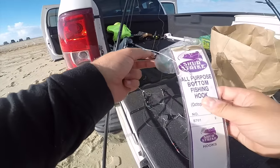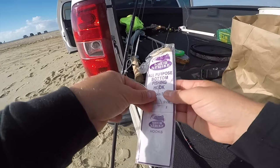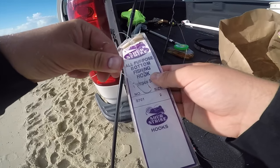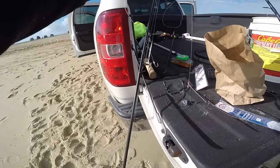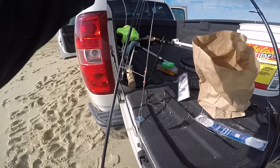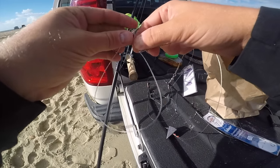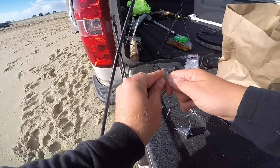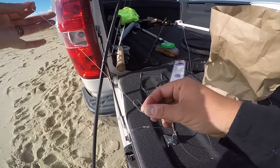These are the hooks I'm using — all-purpose bottom fishing hooks, size two. I would actually prefer to go with size one. A lot of people make the mistake of going with a hook that's too big. This hook right here will pretty much catch everything. I'm going to get my bottom rig — as you can see it's got these two loops that come off. You're just going to do a simple slip knot for the high loop, just like that, and then a simple slip knot for the low rig, just like that.